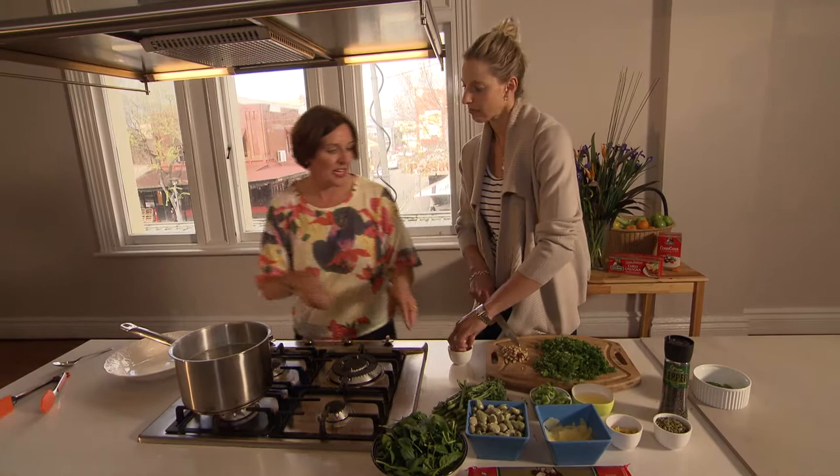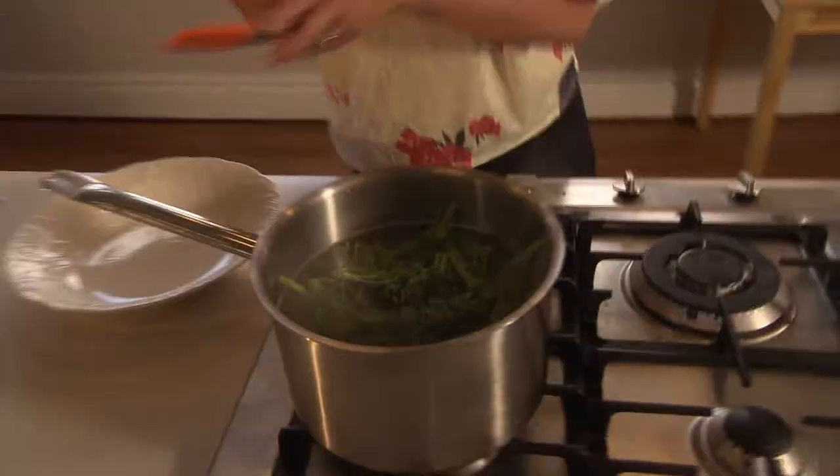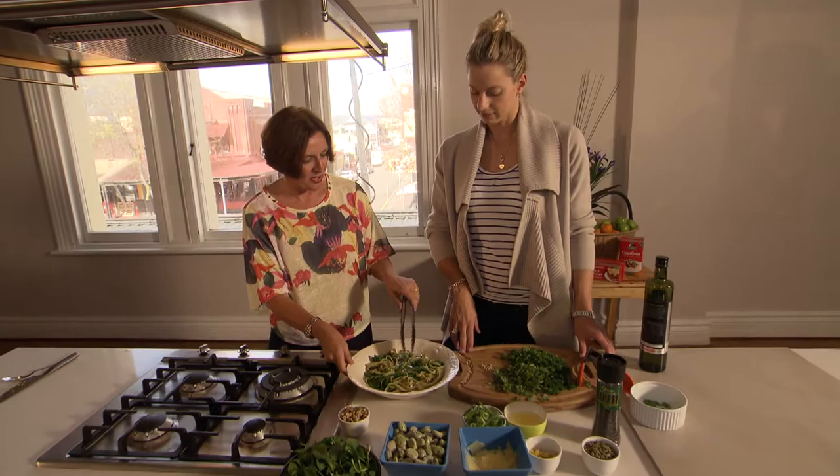Now we're going to add the broccolini to the pasta water. That only needs to really go a beautiful green, really bright green, so just a little bit tender. Now we get to putting it all together. We've drained our pasta with the broccolini and you can see what a beautiful bright green it is in there on the green pasta.